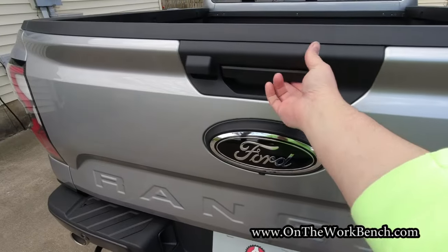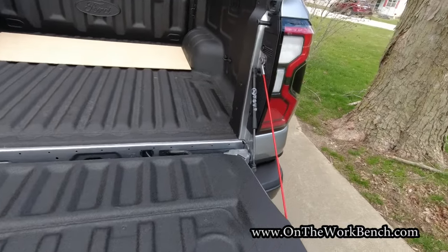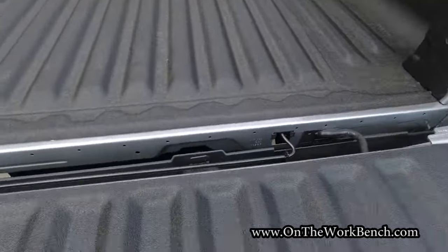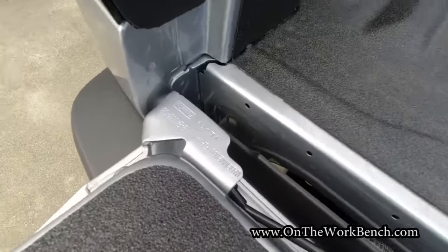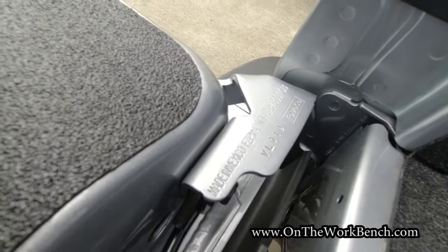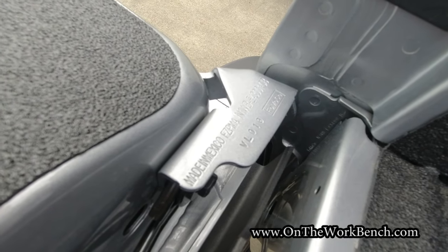Looking at the rear tailgate, it just takes a couple of fingers to open that up and let it go. Dropping it is dampened by a little strut — there is no torsion bar in between like you might find on a GMC or Chevy. Also interesting looking at the tailgate: it says made in Mexico. I thought I was buying an American-made truck.